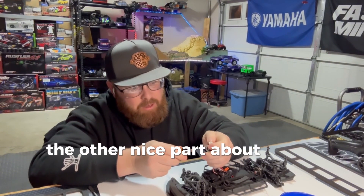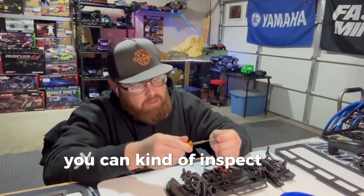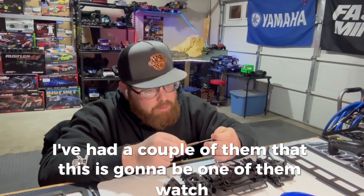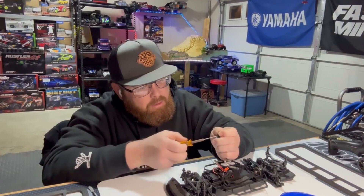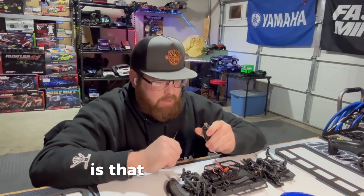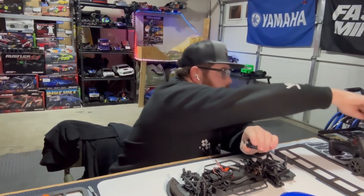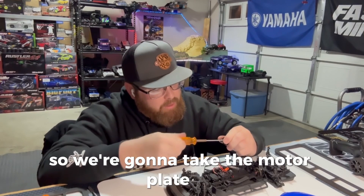The other nice part about going through your Losi is that you can kind of inspect the craftsmanship. Some of these cars — I've had a couple of them — and this is going to be one of them. We might have gotten screwed with this one out of the box. We're going to take the motor plate off.